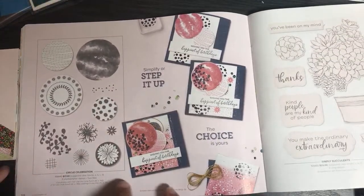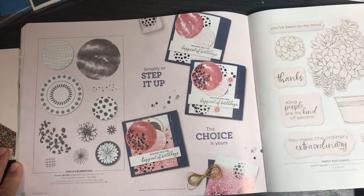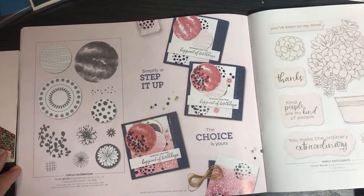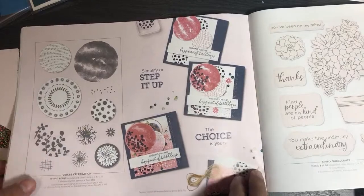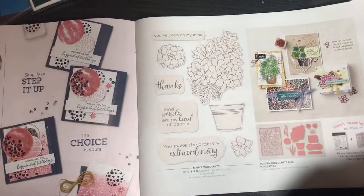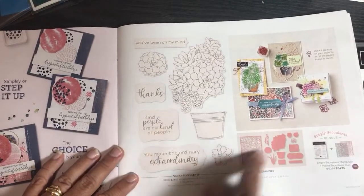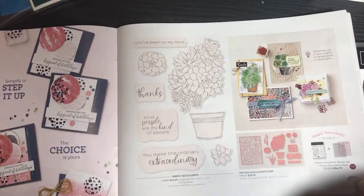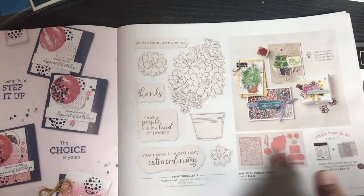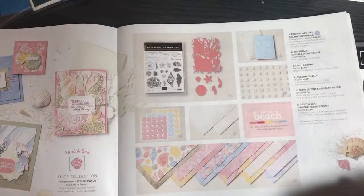Circle of Celebration — how did I miss this one? I kind of missed it the first few times around — it's kind of whimsical! This is Simply Succulents. I have some retired succulent dies which will go really well with this new succulent pattern. I even have a Paper Pumpkin kit that goes with succulent patterns.